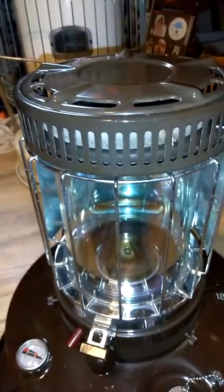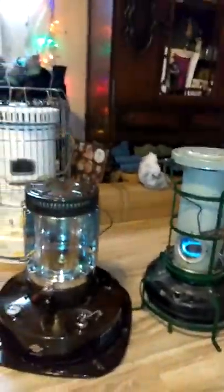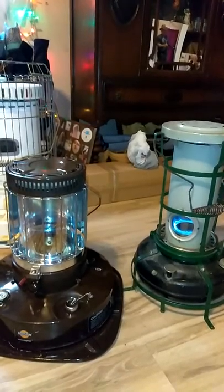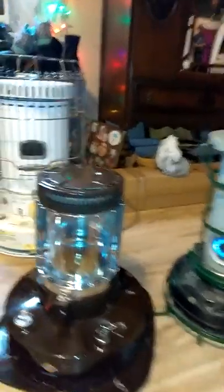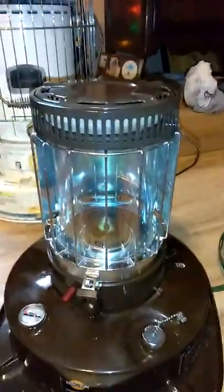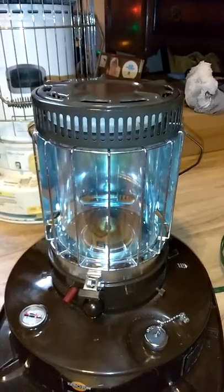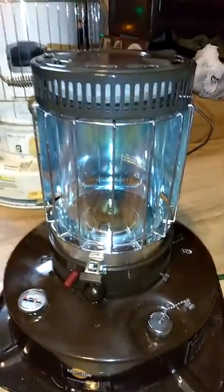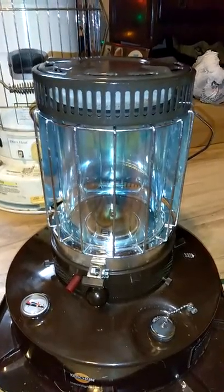It puts out quite a lot of light and heat. It's really small — if you look at it, you can see the height difference. It is quite bright. I had it set in my living room last night trying to watch TV and the light was so bright it was kind of distracting. But if that's the only light you're going to use and you don't want to burn up electricity, it works out really well.